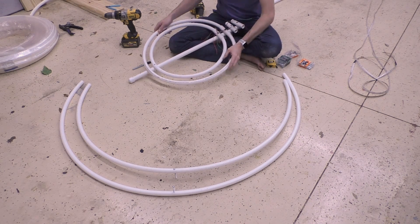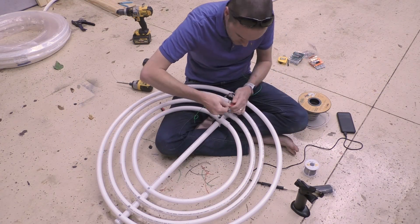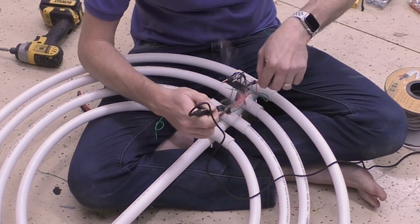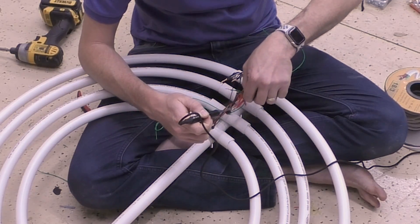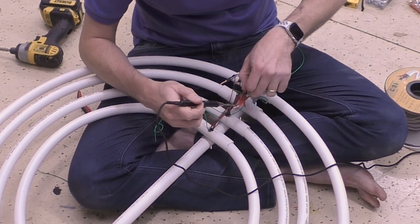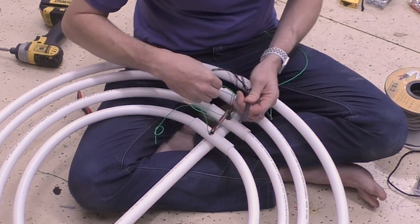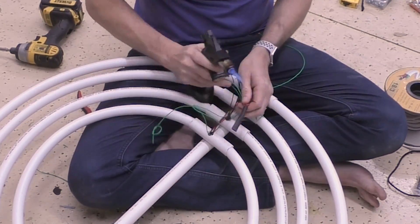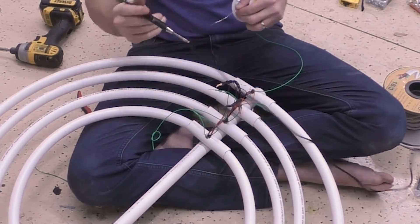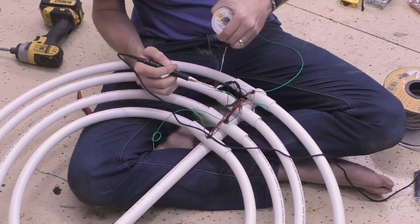After you've got each ring mounted, attach it to the bottom with your 2-inch hardware so it doesn't get pulled back out. Next you'll need to make all of your electrical connections. All of the positive wires are going to get connected together, and all of the negative wires are going to get connected together — this is going to ensure that you don't have any color inaccuracy due to voltage drop within your LEDs. The data wires are going to connect in a spiral pattern, and make sure you're connecting the data out on one strip to the data in on the next strip using those arrows you drew earlier. If you hook them up backwards, they're just not going to work. Also, don't forget to attach your main power and data leads before heat shrinking everything.